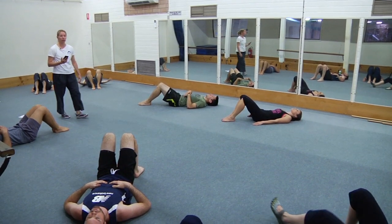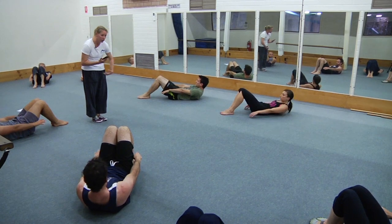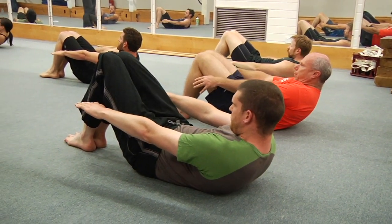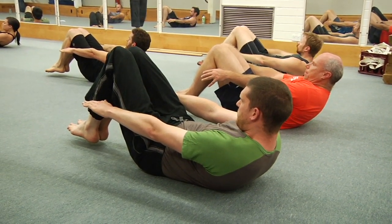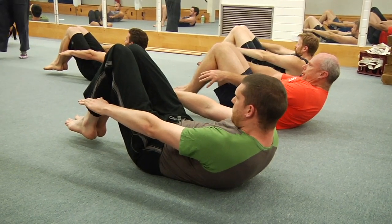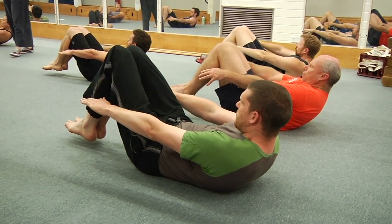Set the leg position — feet on the floor, legs squeezed together. Up you come — maximum hollow. Pull the navel in and flatten the lumbar spine, and now just try and hover the feet. Tiny little movement — we want to keep the open angle at the hip joint. Redouble your curling — try and come up further. And rest — that's number two.